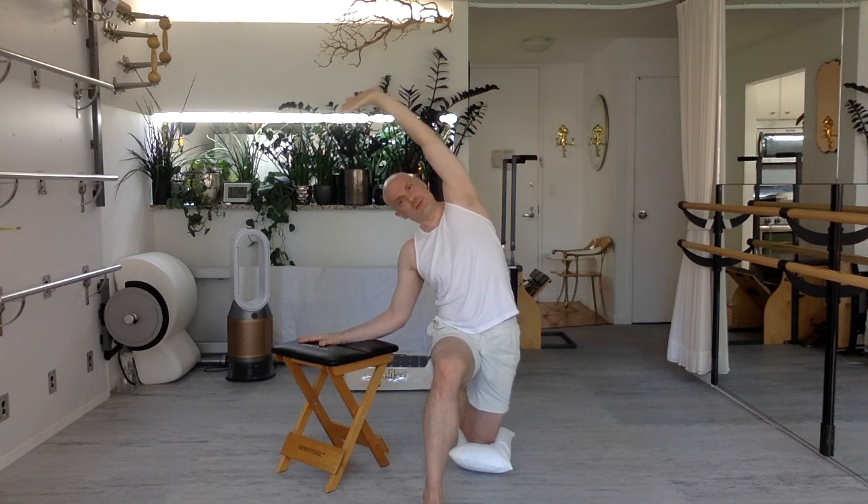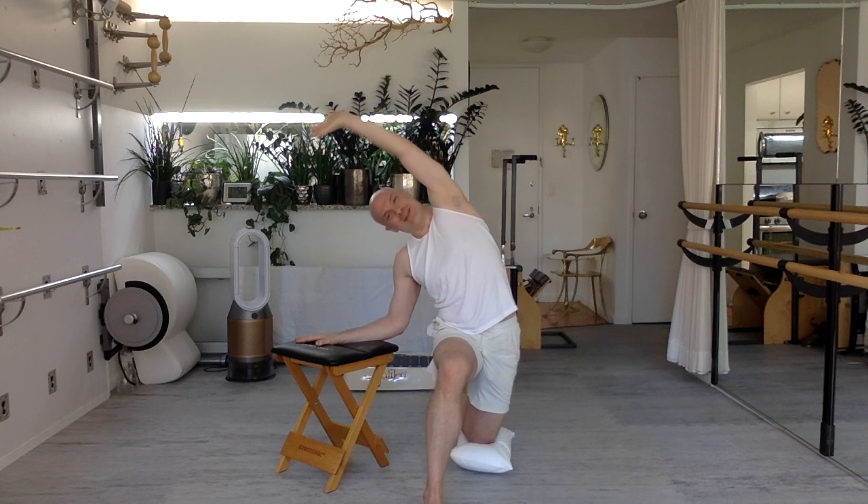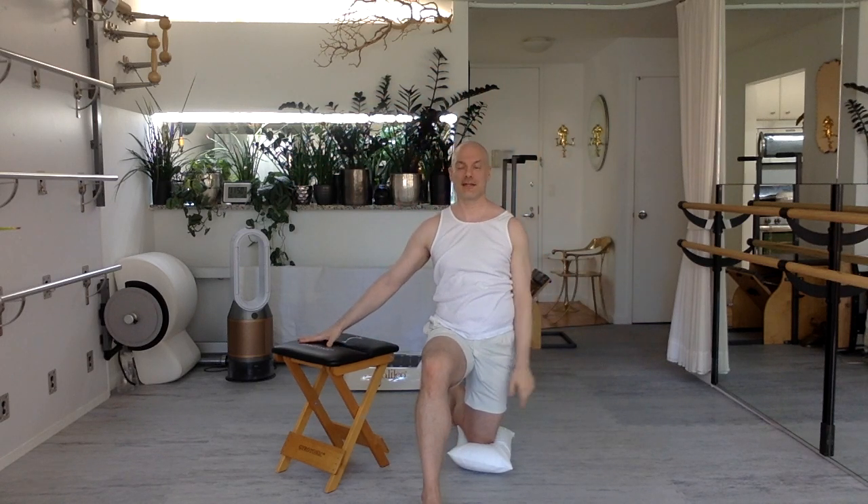Just two more. Easy, breathe, stretch up and over, lengthening. That's lovely. Further, further, further. Stretch, reach. Imagine if you moved a little bit differently every day, how much more of yourself you'd have access to. Back and bring it down.